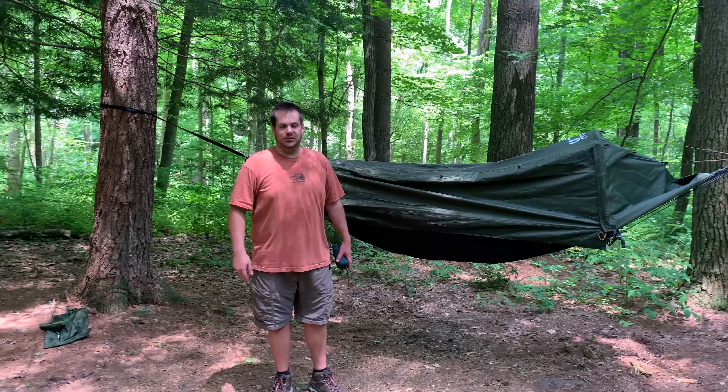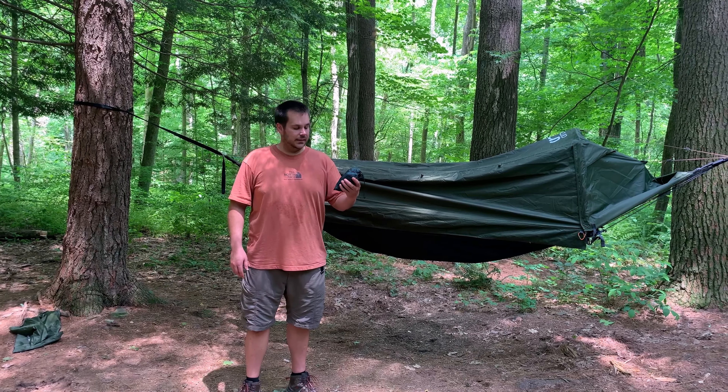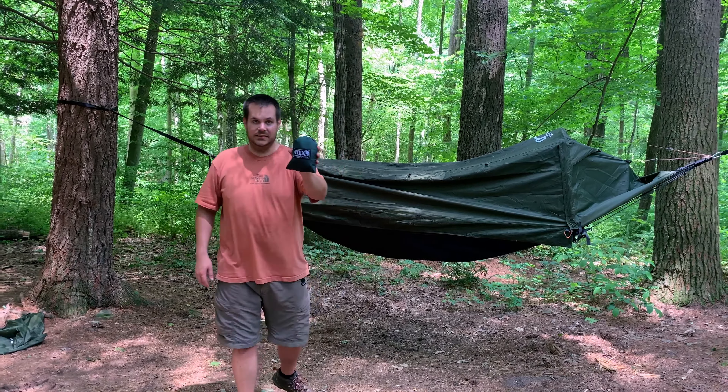Hey guys, Eric here with Pioneer Survival Company. Today I wanted to discuss a neat little piece of gear that I discovered by Eagle Nest Outfitters. It is the Underbelly Gear Sling.